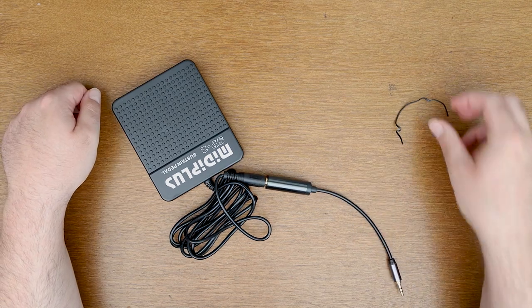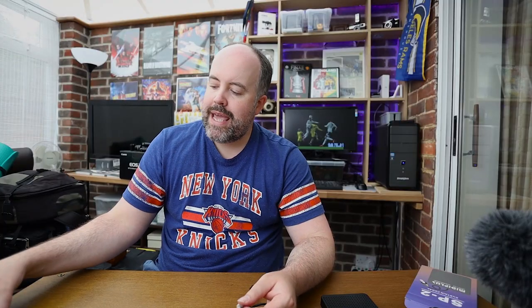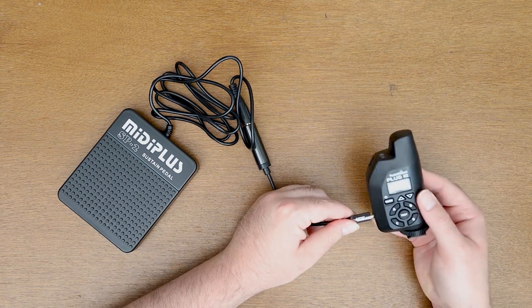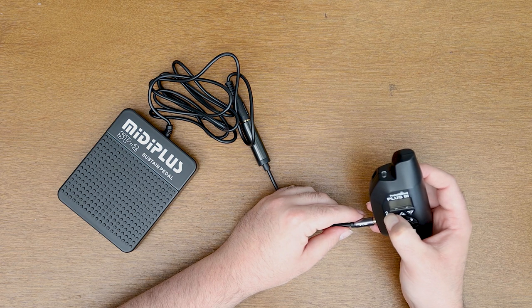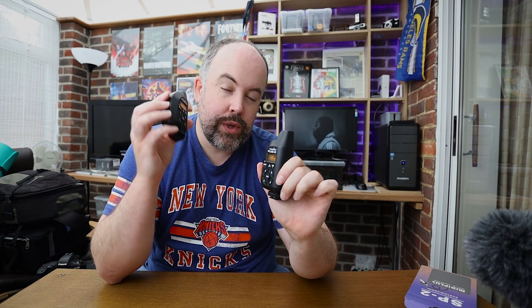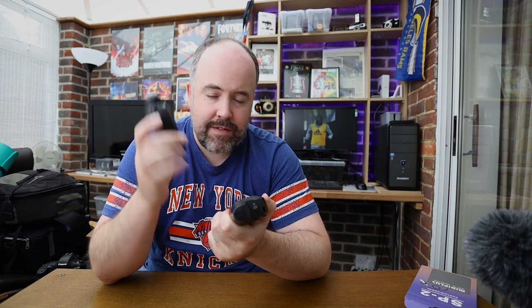Take that 3.5mm plug and plug it into your pocket wizard. Make sure this is the transmit pocket wizard. You'll need one pocket wizard set to transmit and one set to receive, and both must be on the same channel. In my case I've set one to transmit, one to receive, and I've got them both on channel 15.